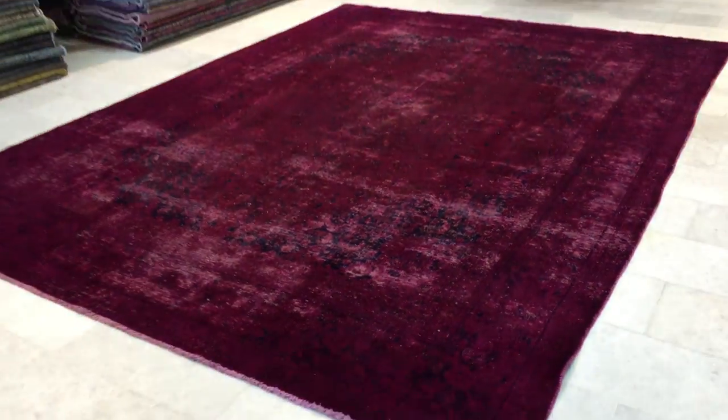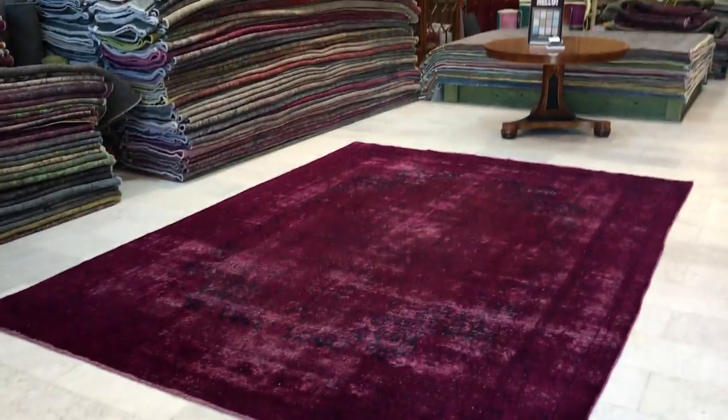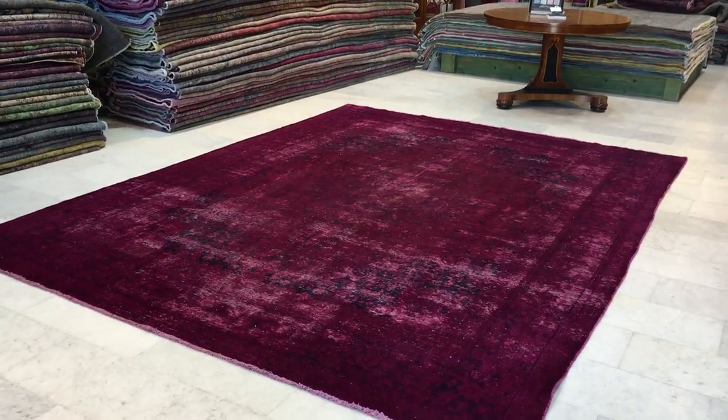The carpet has had some work done in this section. This is one of the reasons why we've given this carpet an additional discount, and extra work has been done to this part of the carpet. Please take note of these factors, and if you have any further questions about this carpet or any other carpet, we're more than happy to assist you in any way we can.